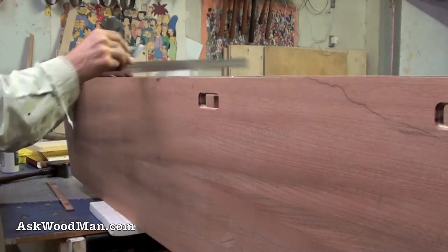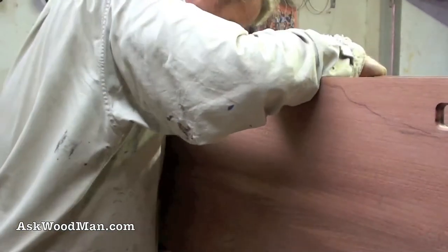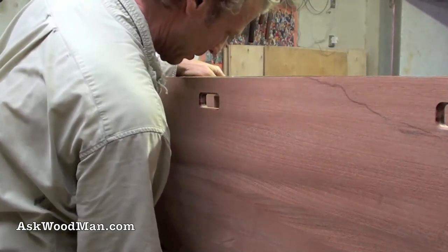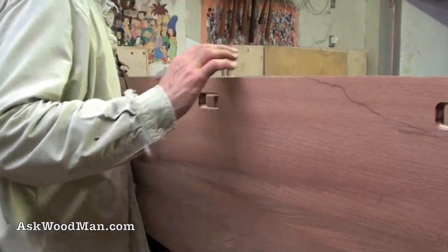That looks good — looks good. I don't have anything pooched out. I like it. Son, that was something else. There isn't really that much glue — I got some glue I'm going to have to clean off but it's really not that bad. I'm just going to let this set up a little bit.